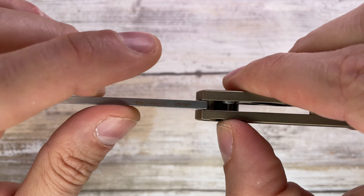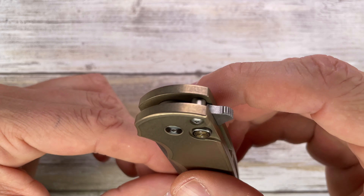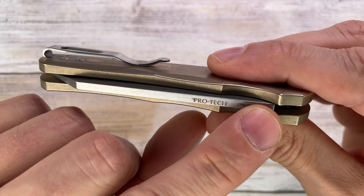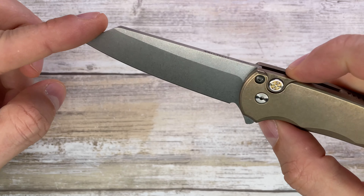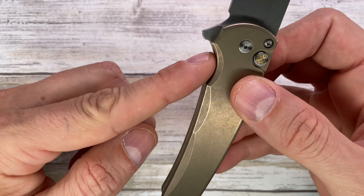The button lock works like this — you push it and there's a spring underneath that releases the blade, and it also acts as the detent. Interestingly, you have a ProTech 20CV marking on the spine of the blade, which keeps the blade looking pristine and sterile — very cool.